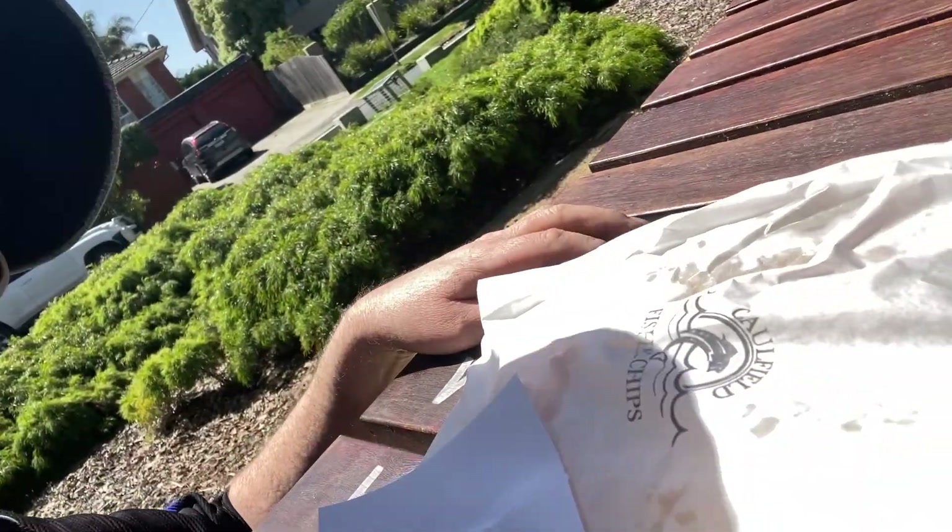Good day folks, it's Patrick here, sitting out here in this park and I've just got myself some fish and chips. Have a look at this. See that? Fish and chips folks, right there. The reason why I've got some fish and chips, apart from the fact that I love fish and chips, is that I made this stuff called chip shop curry sauce. Apparently over in Great Britain and other places, you slather this chip shop curry sauce on the fish and chips, so I thought I'd give it a go.